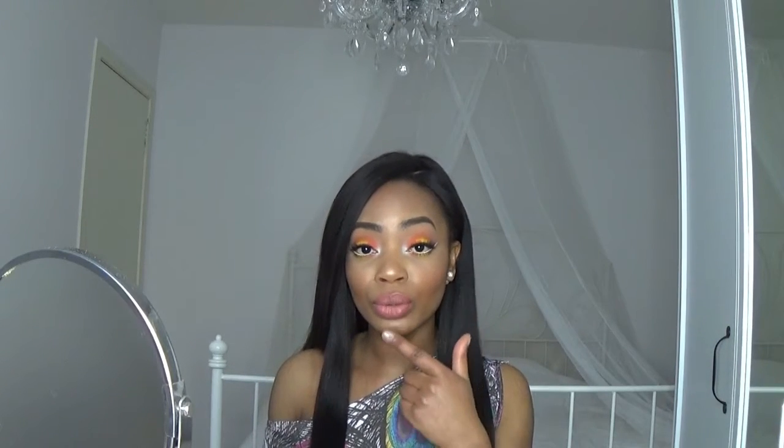Hi guys, welcome back to my channel. My name is Adele and today I wanted to show you how to do this colorful vivid makeup look. I added white liner to keep the look open and fresh, and I went for a nude lip because I wanted all the attention to go to the eyes.